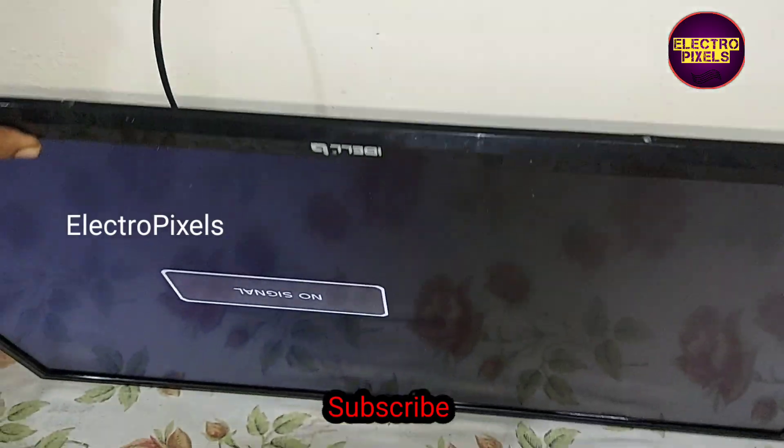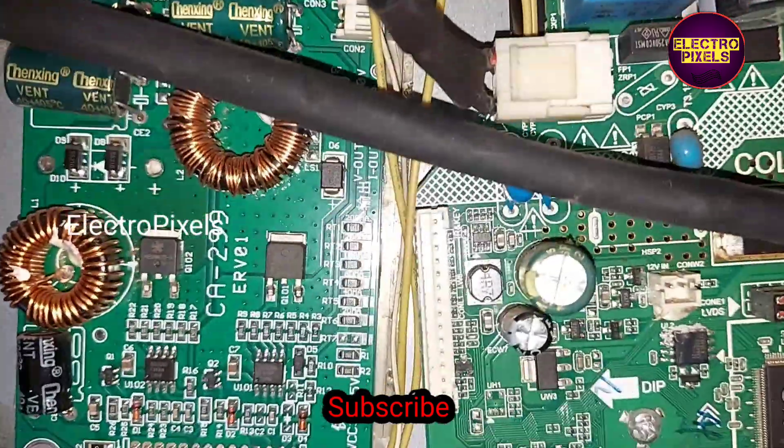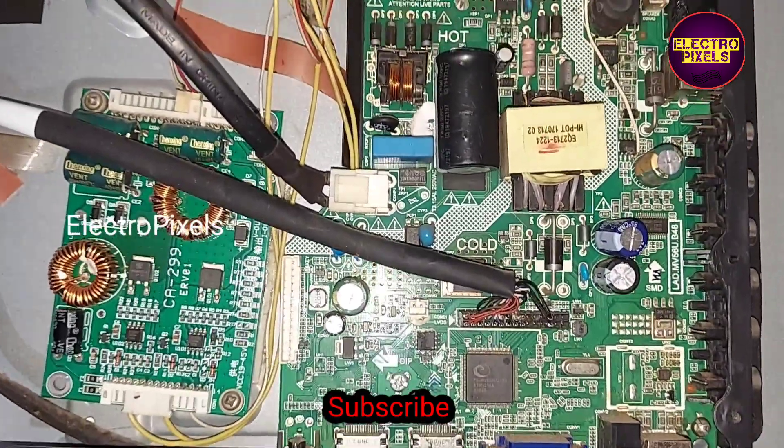That's all for today. Hope you like this video. See you in another video with another interesting topic. If you like our channel, please don't forget to like, share, subscribe and press the bell icon for further notifications. Thanks for watching.